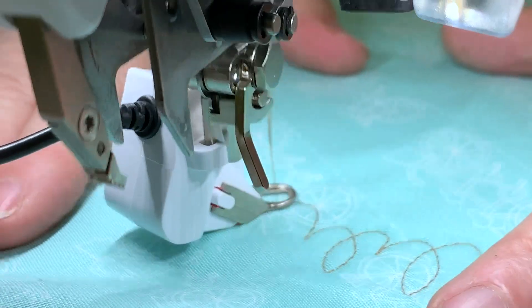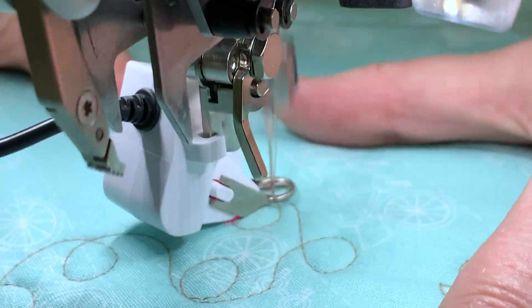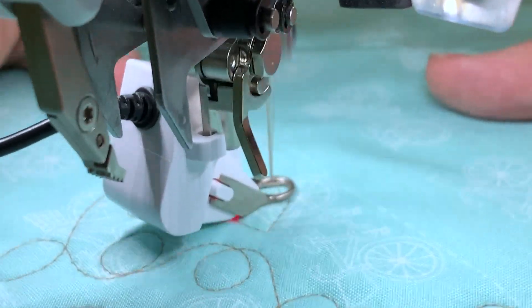Eventually your hands are going to develop muscle memory and you're going to get smoother curves. Another thing you can do is pick an outline — here I'm going around my bicycle print and this will develop my skills too. I can just outline those shapes over and over to get the stitch. Anything that you do repetitively is going to build your skill set.